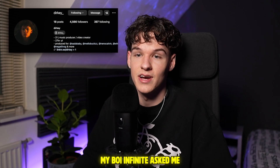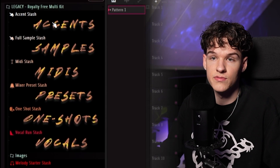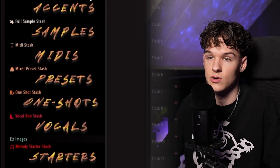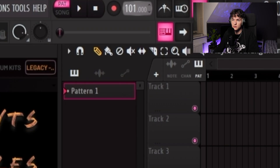What's good with y'all man, it's Durky. My boy Infinite asked me to make a West Coast beat — yeah, this is gonna be fun. He sent over his Legacy royalty-free multi-kit. I checked it out since I wanted this to be as raw as possible. Not gonna waste any more time, let's get straight to it. I believe the BPM is like 100 — 100 sounds cool.